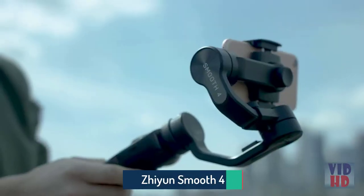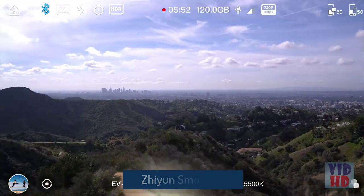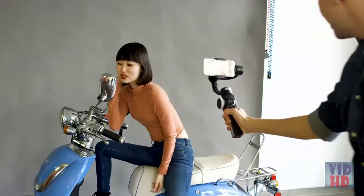Introducing the all-new Smooth 4, the revolutionary handheld gimbal born for mobile filmmakers. Here's how Smooth 4 can transform your mobile videos into a Hollywood masterpiece. Use the unique handwheel and hotkeys for precise control of all your camera settings, without touching your phone.